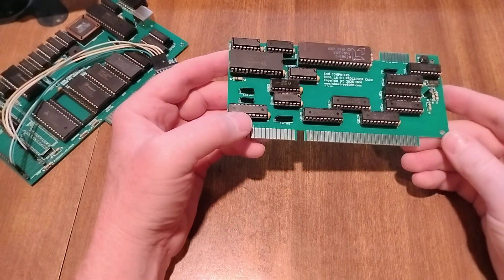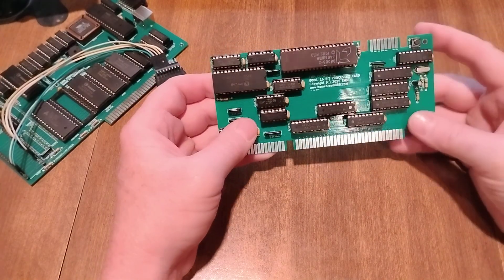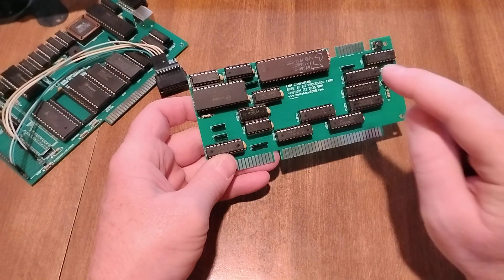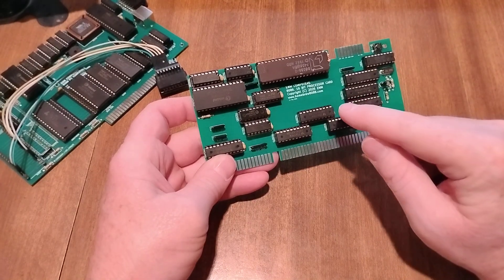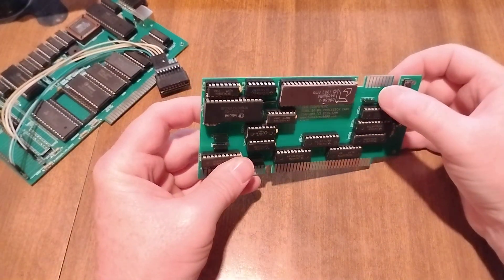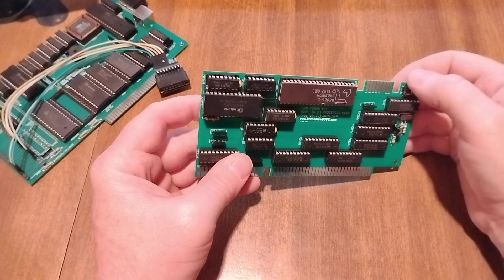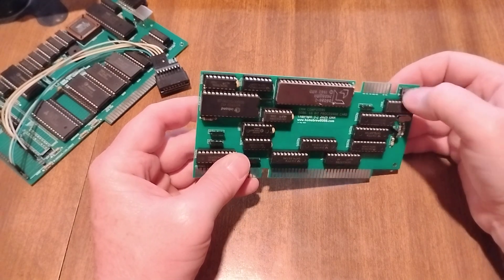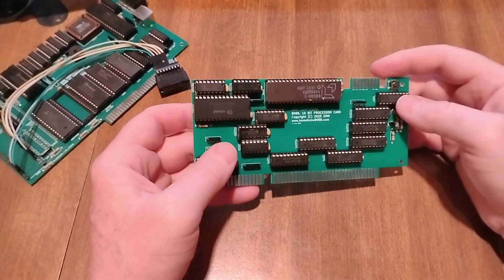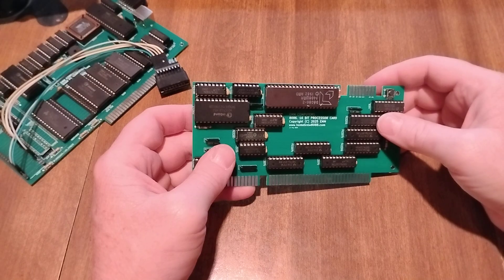The big thing about this video is just demonstrating that it's all on a card now. I included a header here — if you notice, there's no interrupt controller, system timer, DMA controller, or memory on this card. I've got things labeled: interrupt request, interrupt acknowledge, non-maskable interrupt, hold, hold acknowledge, and reset. One of these is the reset out from the clock, and one is just the reset button. Not all the pins are used, but it's just there to create a bridge to another card.